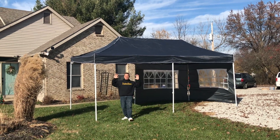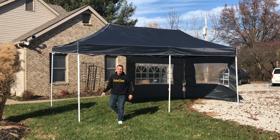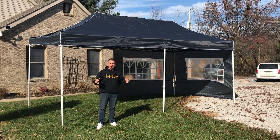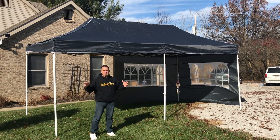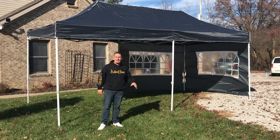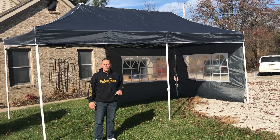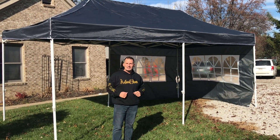I want to give you a quick review on this awesome pop-up canopy by Hoteal. Absolutely love this. I'm going to show you exactly what it looks like disassembled, how quick and easy it was to put together. As you can see, it's kind of the perfect size to put a handful of people in here for dinner, drinks, things like that — obviously to keep you out of the elements, the sun, the wind. It has different walls. Let me show you how it all comes together.